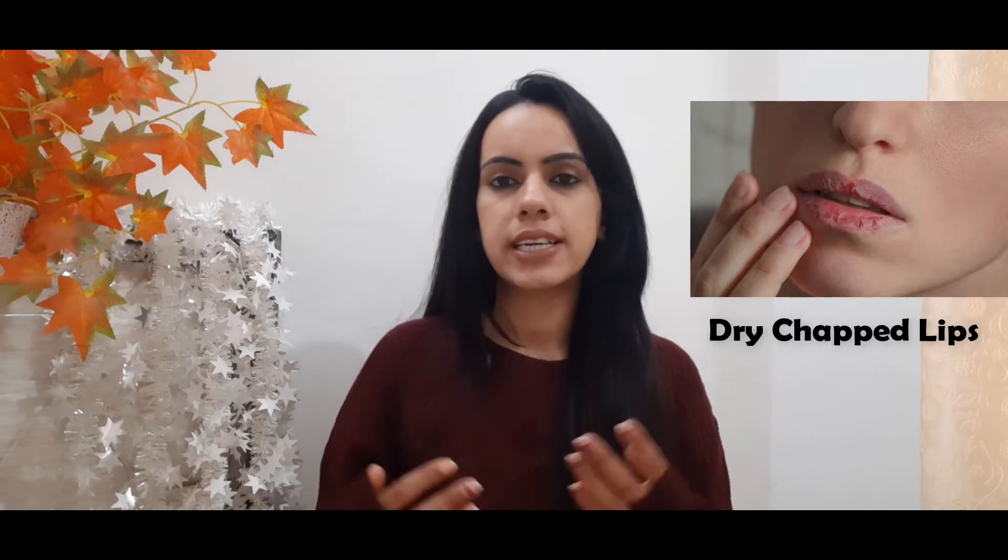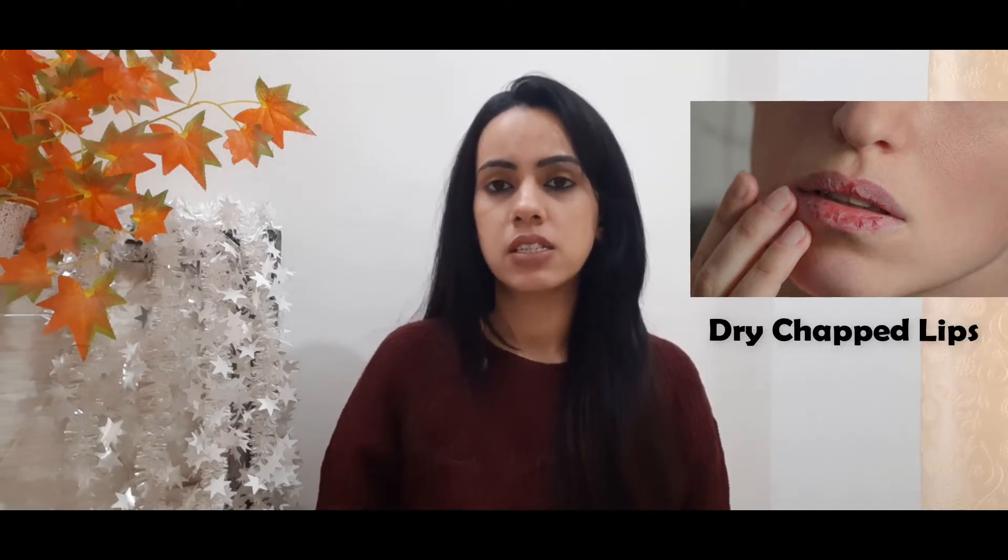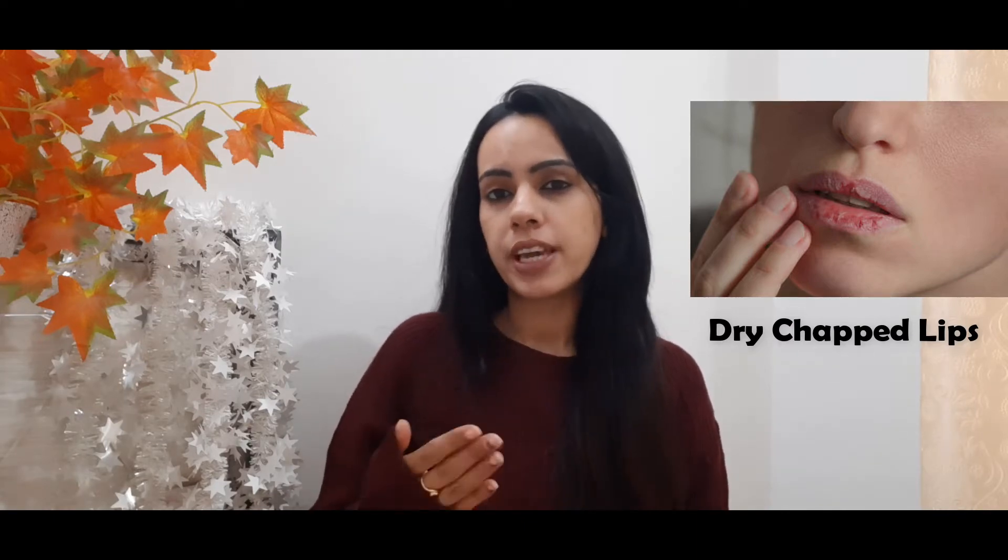As we know, winter brings the biggest problem of dryness on your skin. Although we cater to our body's dryness by using multiple lotions, moisturizers, and body butter, do we ever care about our lips? Most of the time people ignore it — I have ignored it too. I used to think a lip balm is enough, but lips are equally important, just like our face, body, and hair.